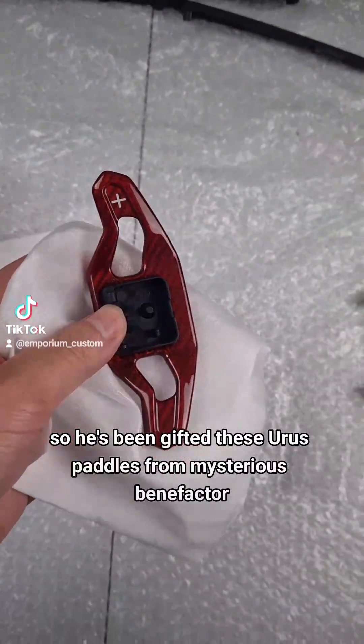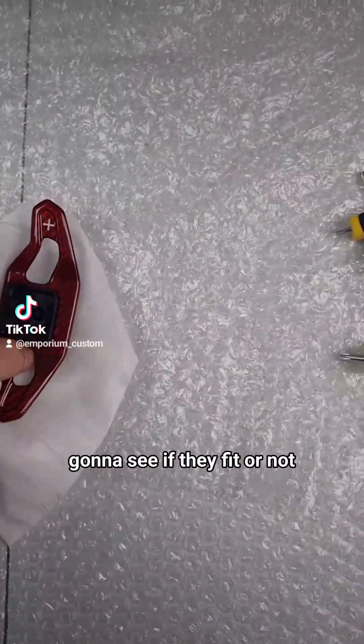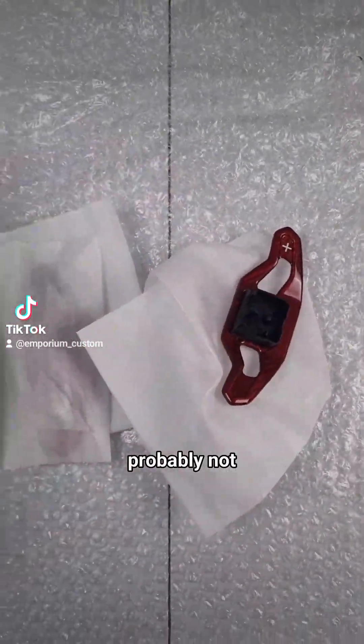He's also been gifted these Urus paddles from a mysterious benefactor, so we're going to see if they fit or not. He didn't know what model they're from - thinks they're B9, in which case probably not, but we'll find out in a second.